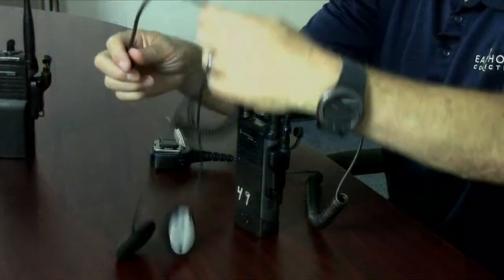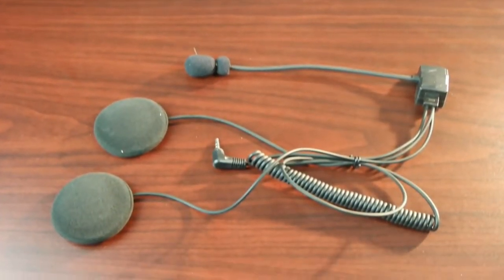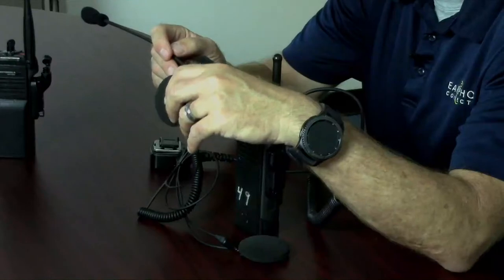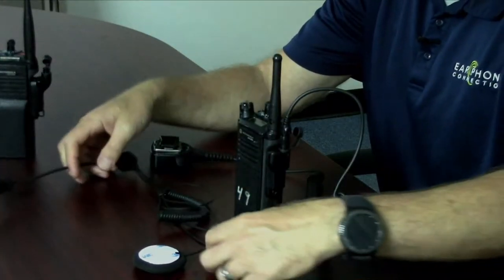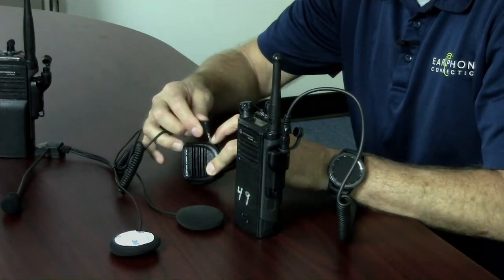With the 3.5mm jack here, you can connect a headset like a motorcycle headset. Our setup features a noise cancellation boom mic and two speakers that you can embed into the helmet itself, then connect into the jack.